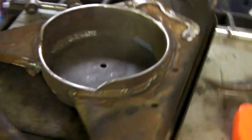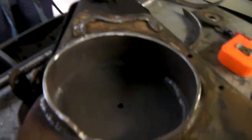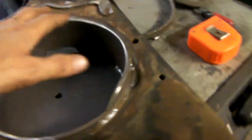Alright, welcome back you guys. This will be part 3 of the 72 C10 air ride install. And on the last part, part 2, I showed you guys how I cupped the control arms.